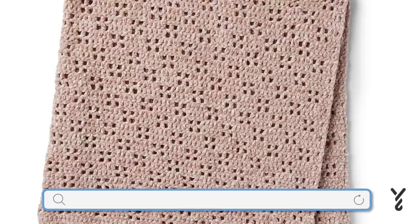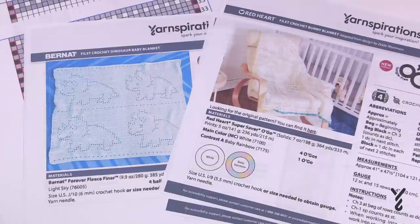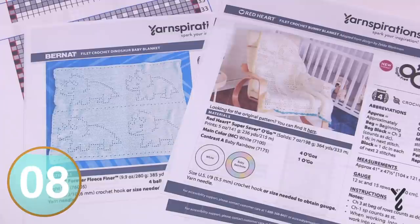Welcome back to The Crochet Crowd as well as my friends over at yarnspirations.com. Today is all about filet crochet. The thumbnail and video description feature a filet crochet project. What I'm going to be doing today is talking about how to execute a filet crochet concept, but I'm going to be using two generic patterns to educate you on what you're looking for and how to follow it through.